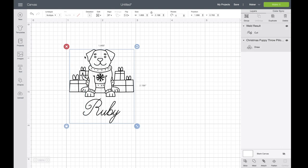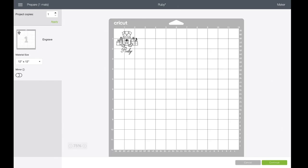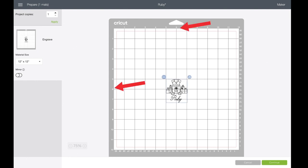Select all the layers and go to Line Type. Here you will choose Engrave. Attach all the layers before clicking on Make It. Now in this screen I like to place my design as centered as possible, lining it up with the 6x6 inch markers.